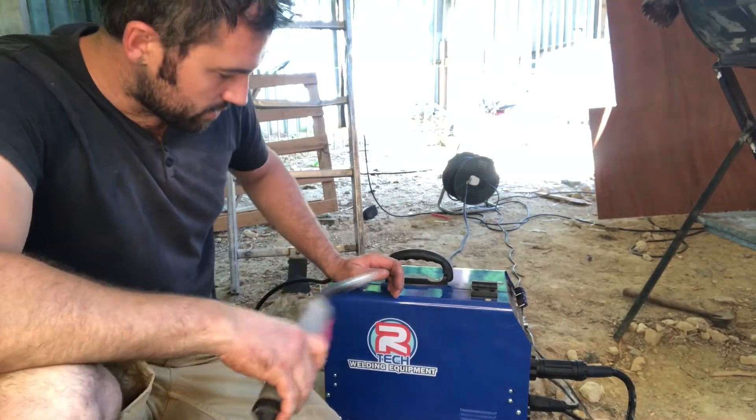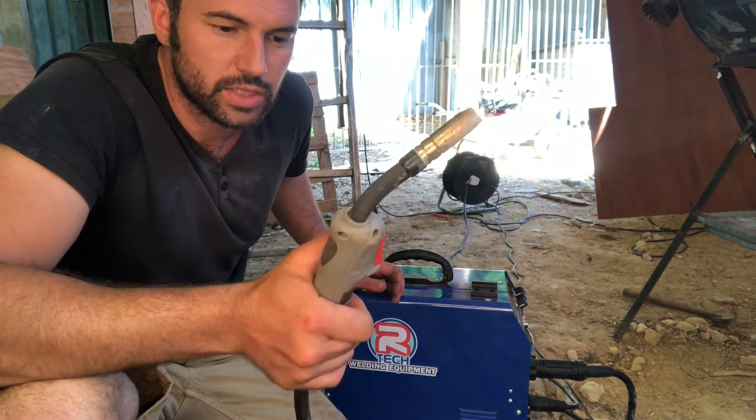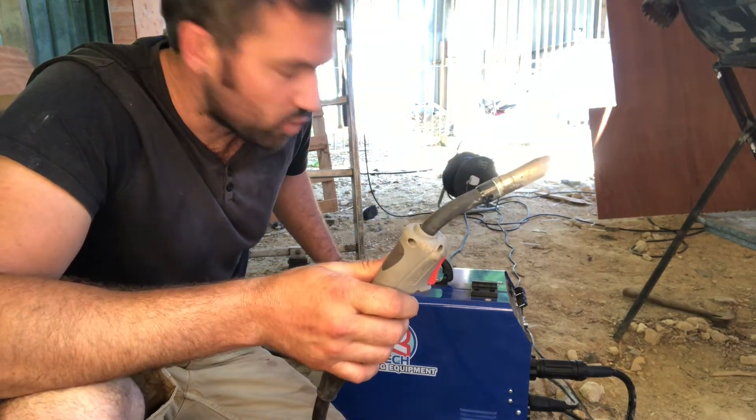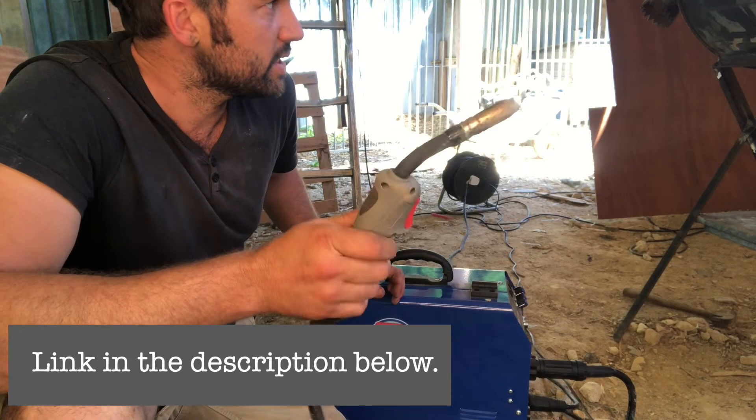This is the little MIG welder I'm using and it's a really good little welder. I don't do welding. I had a welder before and it was rubbish, and this thing is more money, but you get what you pay for and it's fantastic for this sort of stuff.